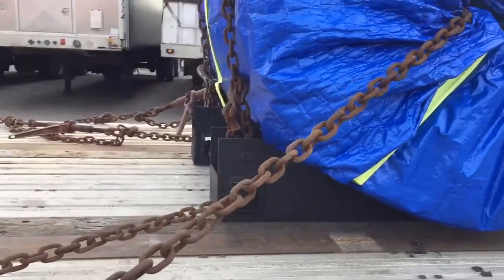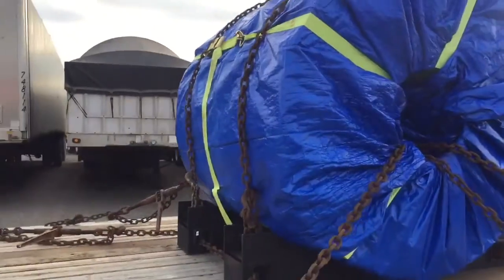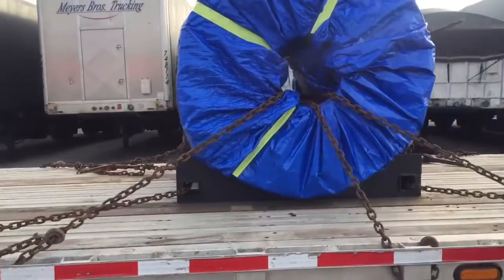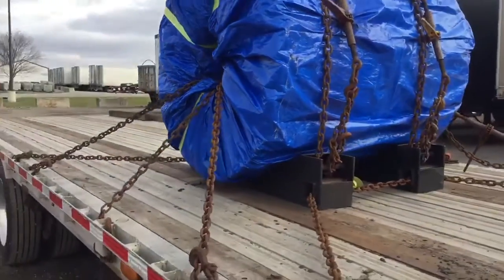So when you hit your brakes, nothing moves — and nothing moves upon acceleration either. Keep your coil steel on your trailer, and your trailer on the road, with Miles Securement.